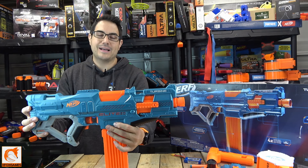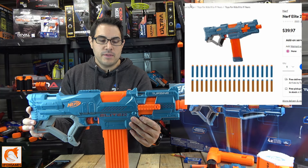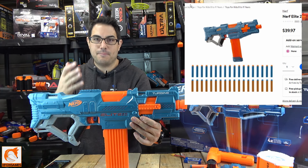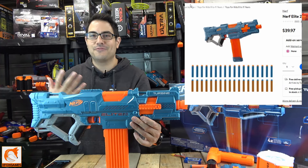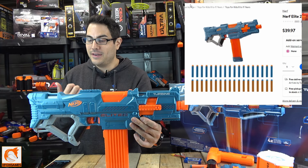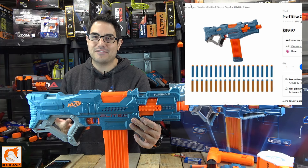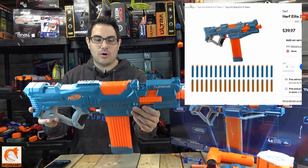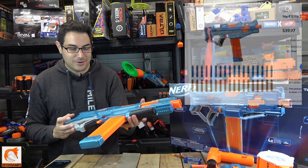We were lucky to pick this particular blaster up from our local Walmart. We were actually just walking through the aisle and someone was restocking the shelves and put three of these on the shelves, which I thought was awesome. I went there to get some food as well as to see if they had a couple new blasters. They didn't have the one I was particularly looking for, but when I saw them put this out I was like, 'Oh, I got to pick this up,' because it was probably going to be gone in about an hour — they only put three out.